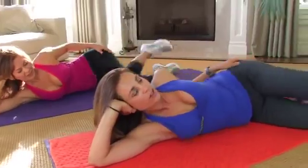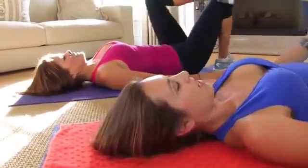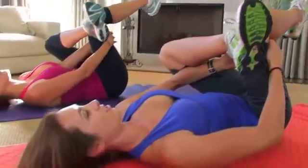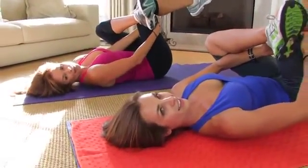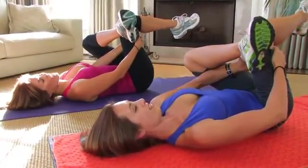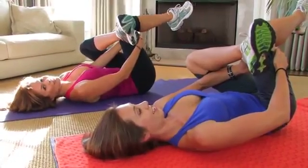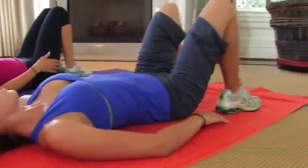Now let's stretch it out before you go to the other side. On your back, take that leg you just worked, put it on the knee, pull it in and feel it stretch. Even out the other side. Total it up — maybe five minutes. You can do this three, four times a week. Those jeans are going to be falling off your hips — in a good way. No excuses, you can do it at home. Thank you, that was good!